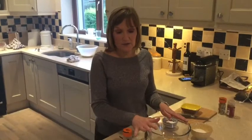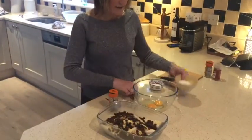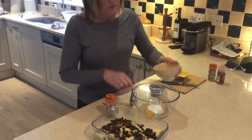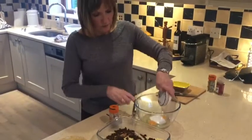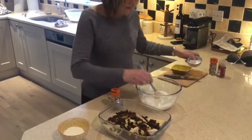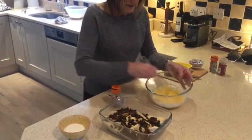Now I'm going to make the custard that goes over the bread and fruit. In here I've added two eggs, two tablespoons of sugar — keep the rest reserved for later — and a tablespoon of cornflour. Just whisk that together until it's nice and frothy.